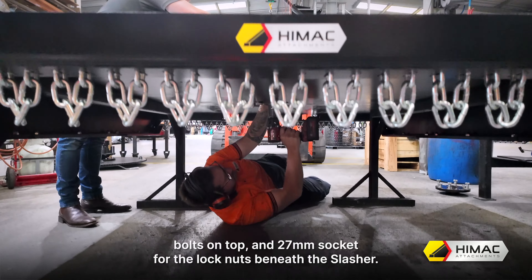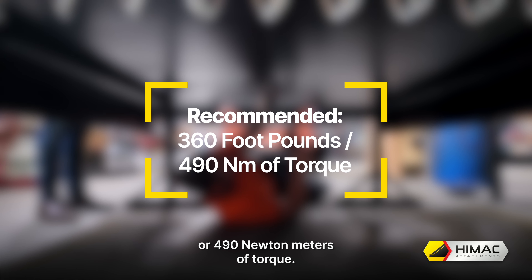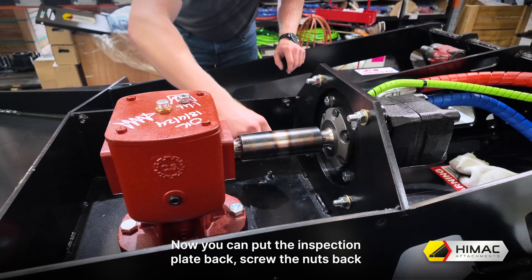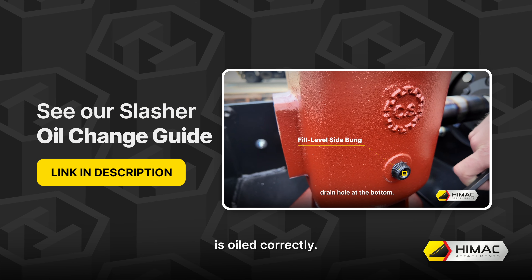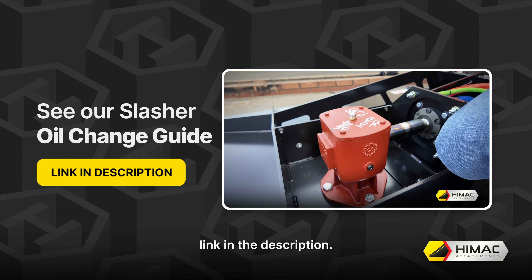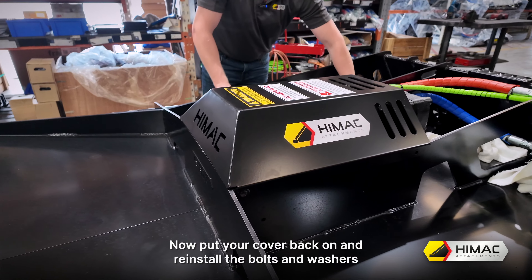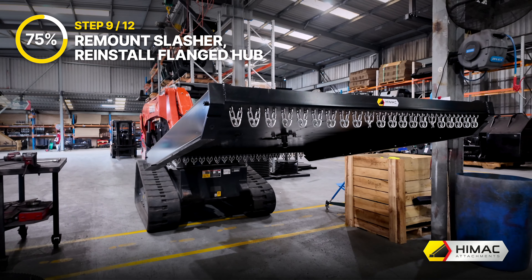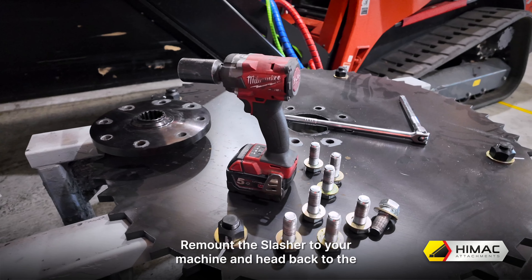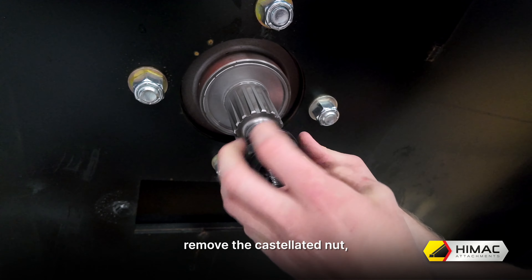Step 8: Tighten gearbox bolts and reinstall inspection cover. With all these components in place, inspect that the gearbox flange is sitting flush against the slasher body and that the four bolts are still aligned nicely. Get your helper to assist with tightening the gearbox bolts using the same method: 28mm socket for the head of the bolts on top and 27mm socket for the lock nuts beneath the slasher. The recommended torque for these bolts is 360ft-pound or 490Nm. Now put the inspection plate back, screw the nuts on by hand and then tighten with your 19mm socket. If you haven't already, ensure the gearbox is oiled correctly — consult the owner's manual for the recommended oil and quantity for your model. Then put your cover back on and reinstall the bolts and washers with your 16mm or 17mm socket.